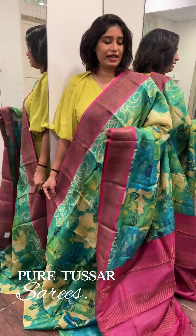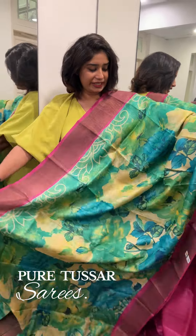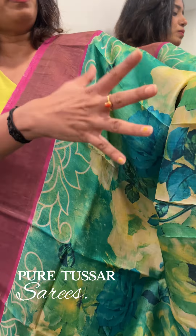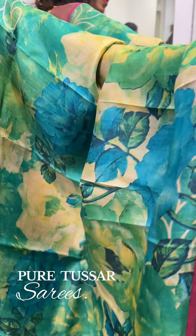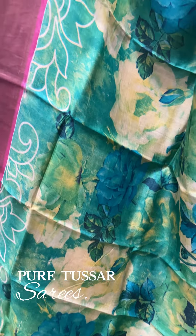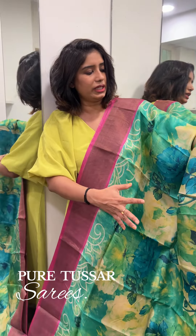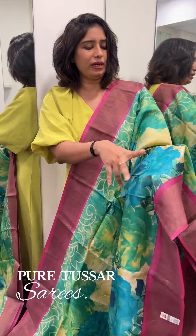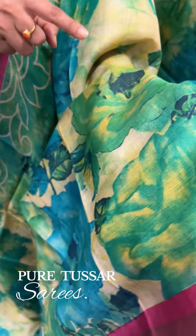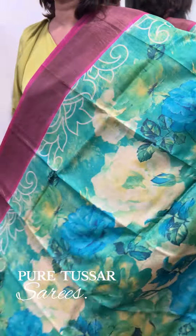We have printed sari with zeri borders. This is our first sari. It is a multi-colored sari with a full floral print. We have a cream base with blue in different shades, green in different shades, yellow, and navy blue. These colors are very different. Flowers are full in this body.